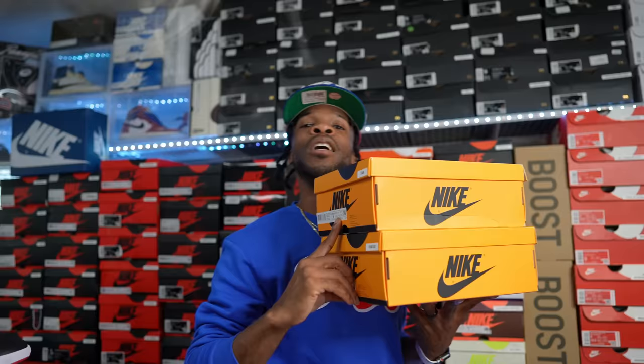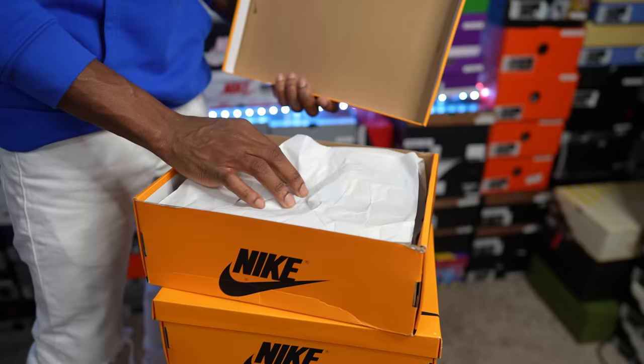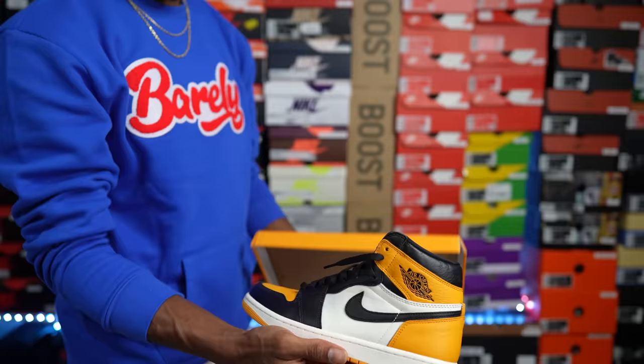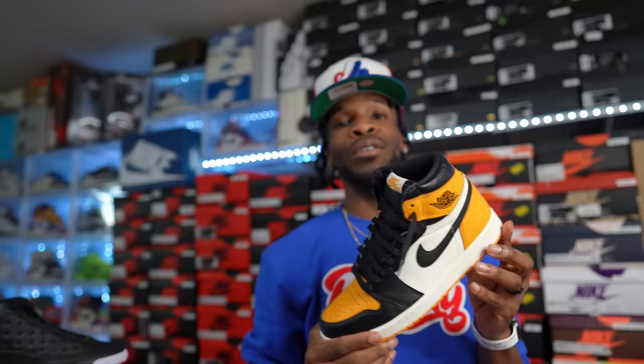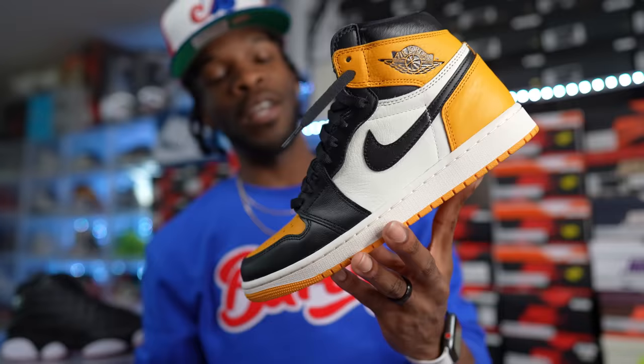Shout out to the homie Davantage for blessing me with one of these pairs. This is the recent Air Jordan One High OG Taxi. I have a dead stock pair and one that I wear — it resembles the Shattered Backboard quite a bit so I didn't want to miss out. Grabbed two. Shout out to the homie. Air Jordan One Taxis — get these now because the price is going to run away.